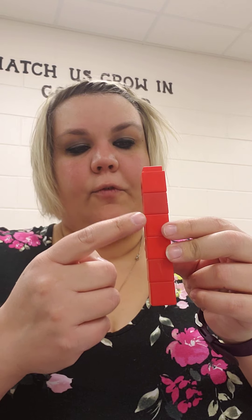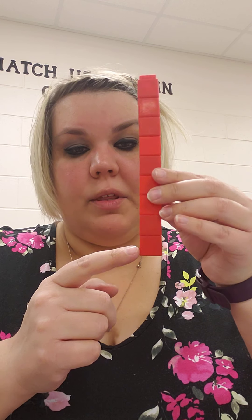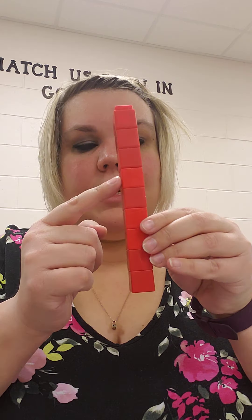Let's do another one. Whoops! The linking cubes are not cooperating today. I have 6, and I got 3 more. 6 plus 3 more — so you could hold up 6 fingers and count 3 more, then count how many you have all together. Or you can count with me: 1, 2, 3, 4, 5, 6, 7, 8, 9. 6 plus 3 equals 9.